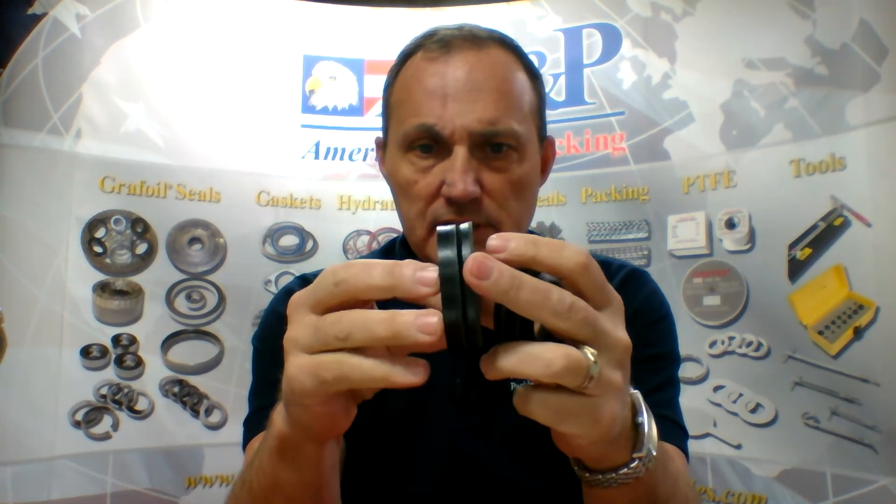You're going to have an adapter generally on the bottom and the top of the set. Sometimes those adapters are made out of metal, but we often supply them with the material made of the same material as the rest of the V-packing set. The female adapter is penetrated by the V, and the male adapter penetrates into the V on the bottom of the set.